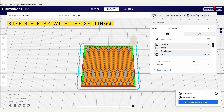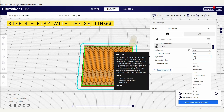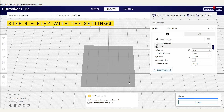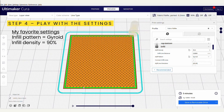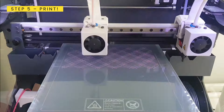Now comes the fun part. The infill has by default a grid-like structure, but it can be set to other patterns and densities. In Ultimaker Cura, there are 12 different infill pattern options, which gives you a lot of possibilities to create different kinds of fabrics. My personal favorite is gyroid infill at around 90% density. And finally, print — making sure to follow the instructions of the filament manufacturer.